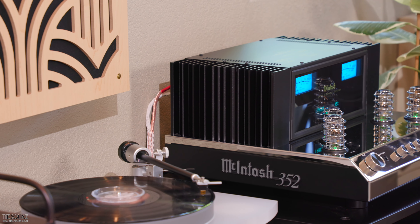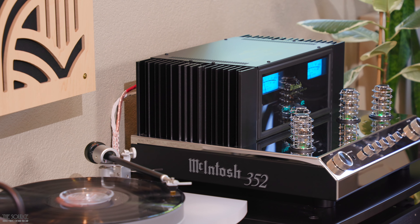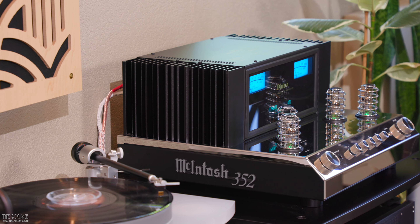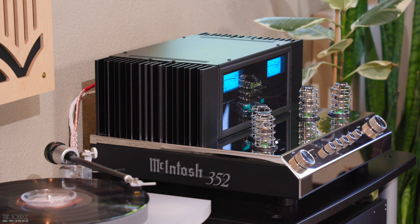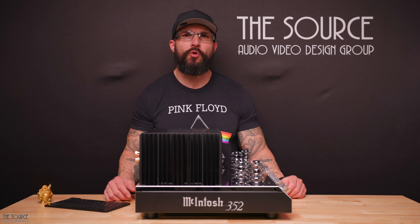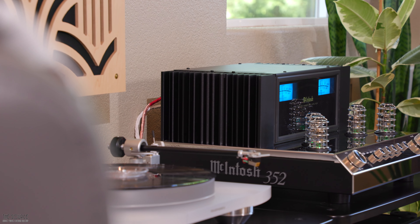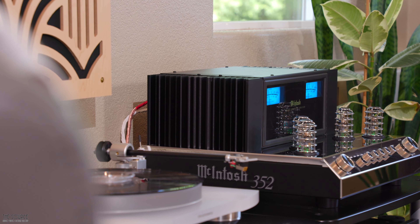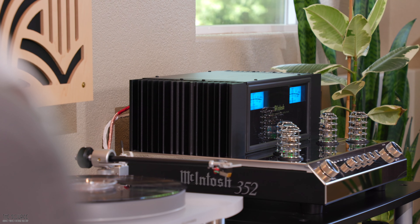The midrange of the MA352 possesses good clarity, sounding very open with plenty of attack for percussive and rhythm instruments that jazz listeners will appreciate. There is a bit of emphasis in the upper midrange and presence region, creating a defined and present quality to vocals and some stringed instruments. I find the MA352 to sound more accurate in the midrange for instrument timbre and vocals than the MA252's more colored presentation. The sound signature can also be adjusted using the 500 Hz and 2,000 Hz tone controls to dial in your preferences and room.